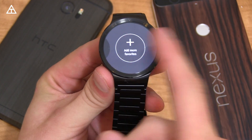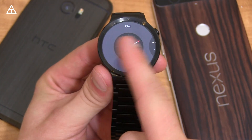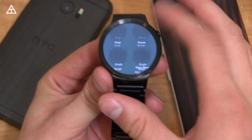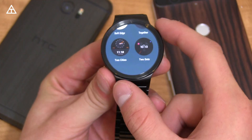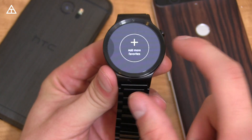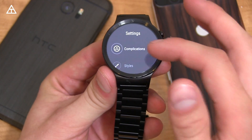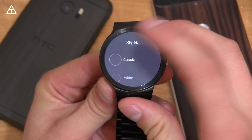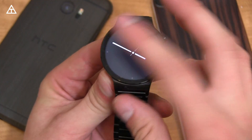The home interface got a bit of a change. Instead of pressing and holding on the screen, you swipe left or right to get a list of favorite watch faces. You can add more by pressing 'Add More,' which brings up your entire list — you can also do that from your phone. I currently have 'Elements Analog' selected, and you'll notice a little settings button down there.